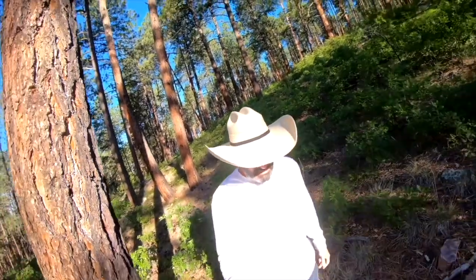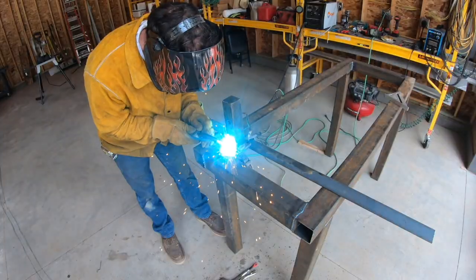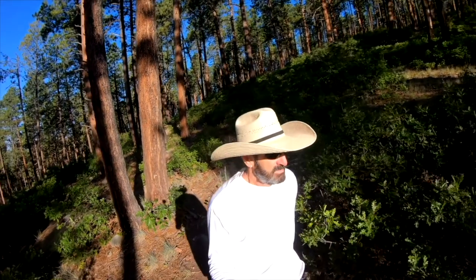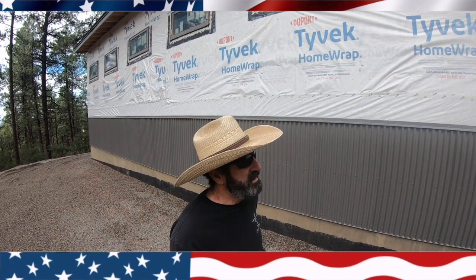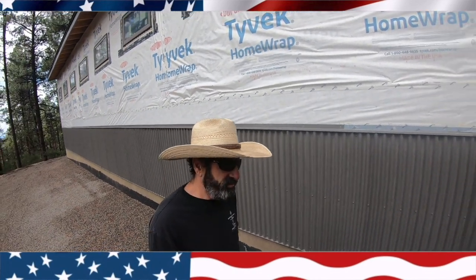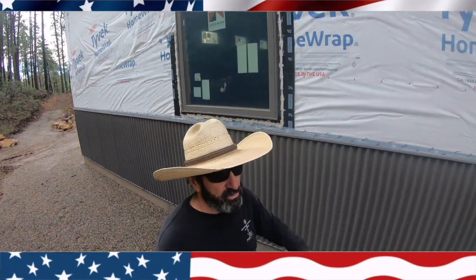Welcome to Outlaw Woodworking. Today I'm getting closer and closer to siding the outside of my building. I ordered all my siding material recently and one thing I realized is the outdoor barn door track on the front of my garage — I decided I needed to build a little shed roof over it.